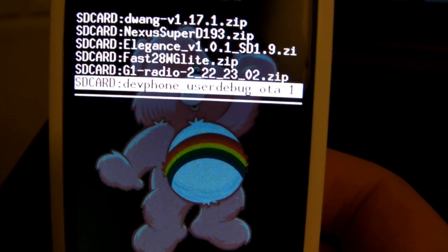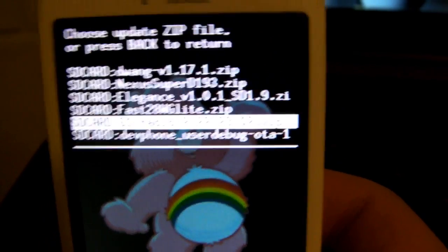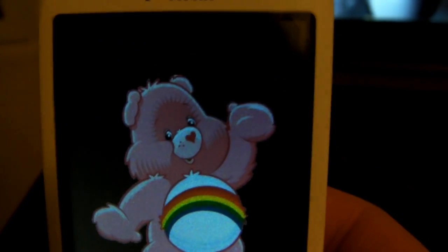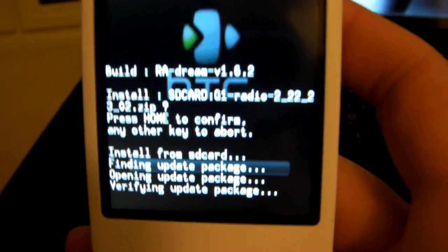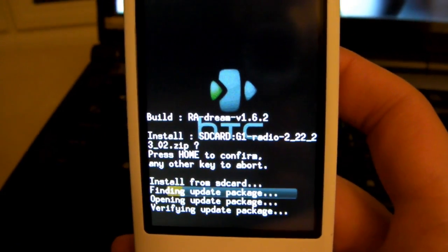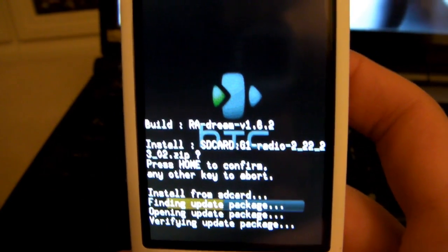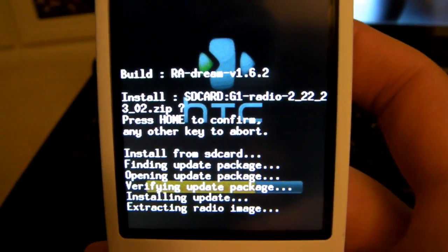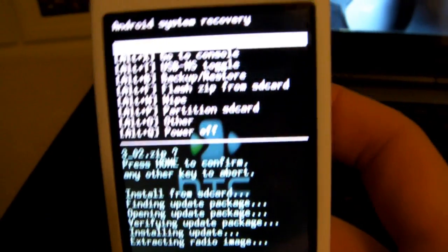Go ahead and select the radio zip to flash. It's going to ask you to press Home to confirm. Just so you can see in real time how long it takes — it's very quick. And there it is; now it tells you to reboot via Home plus Back or Menu to complete installation, so go ahead and reboot.